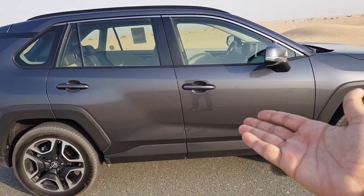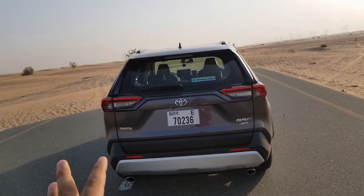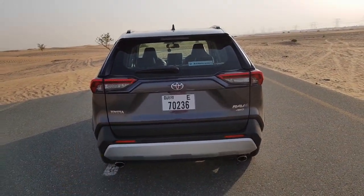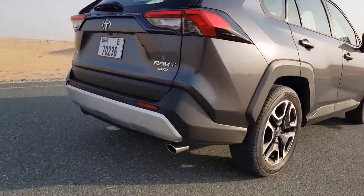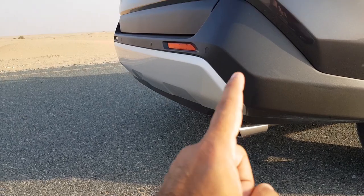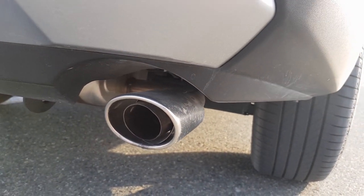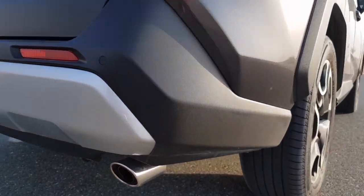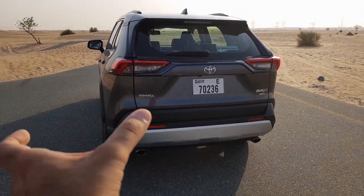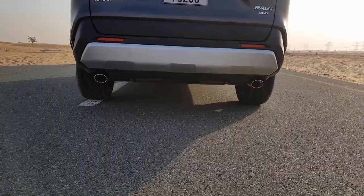Moving to the back, you get a similar RAV4 look as the hybrid — not much changes at the rear. However, the twin exhausts look a little shabby in my opinion. The chrome part is only half visible, and from the side you can see it's just half exposed, which looks pretty bad. The chrome tip and the exhaust tip don't merge quite well, and they're too short so both tips are visible. I wish they had made them longer or oval-shaped. At the bottom you also get a plastic piece underneath to protect the body during off-roading.